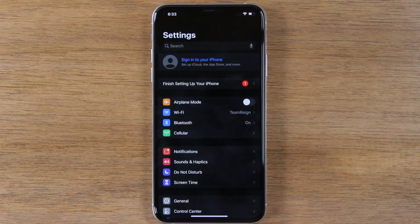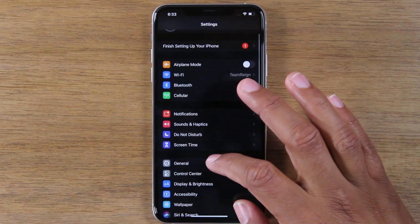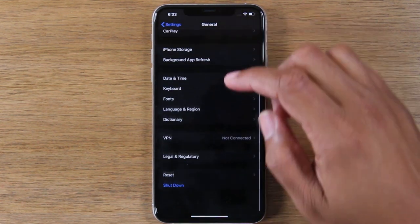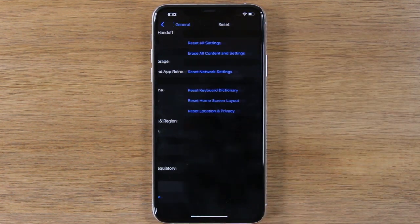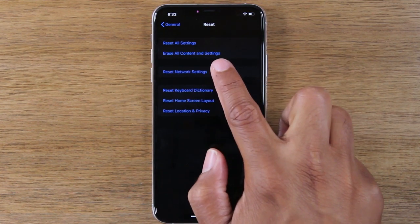At this point you're fully signed out of all of your accounts. Now we're going to go to General, scroll down to the bottom, and go to Reset.